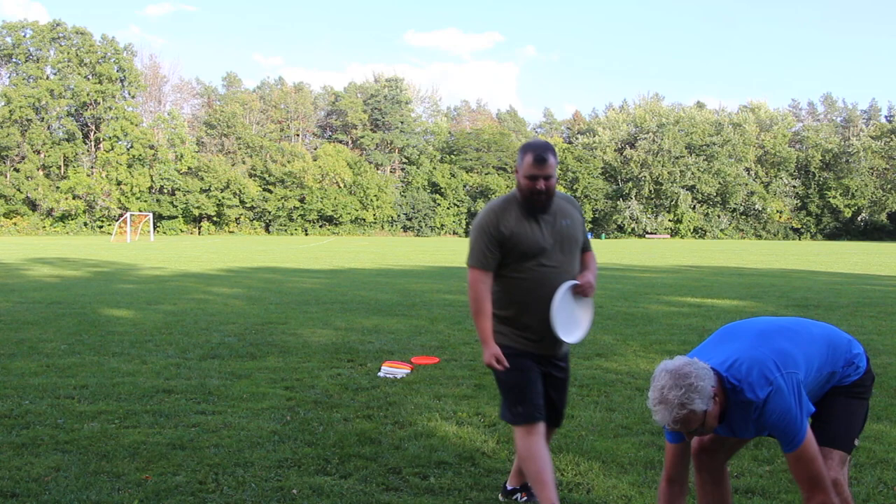Alright, so we are here with Mark and Derek. Mark's in the blue, Derek's in the green. We're gonna be getting some hucks going today.